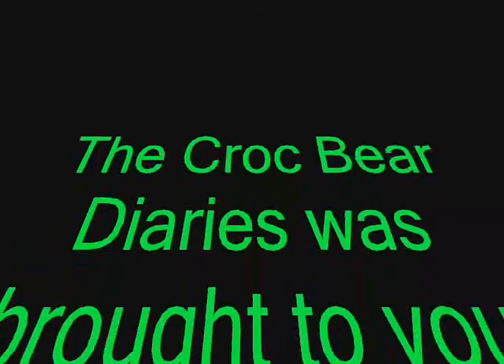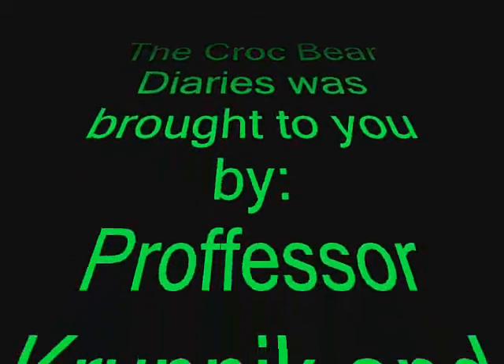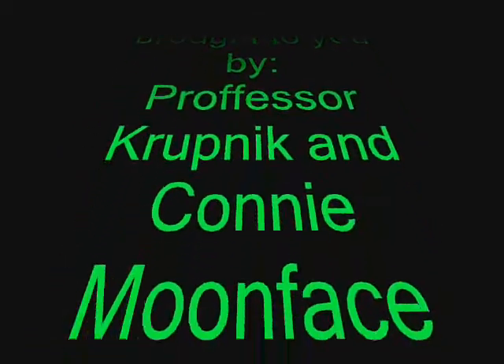The Croc Bear Diaries was brought to you by Professor Crumnik and Connie Moonface. Thanks for joining me.